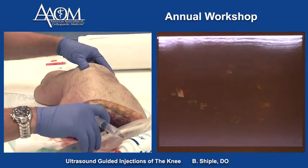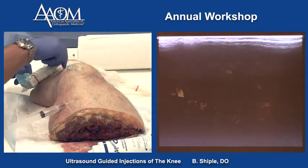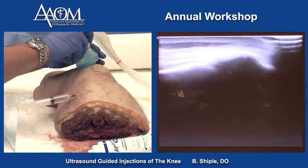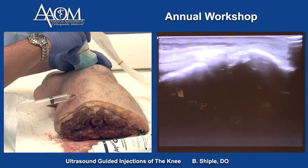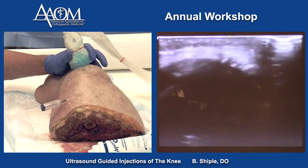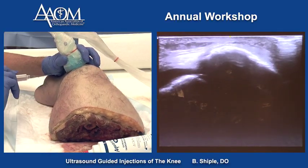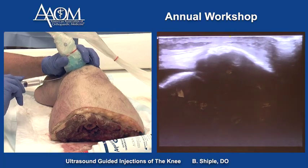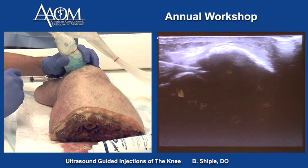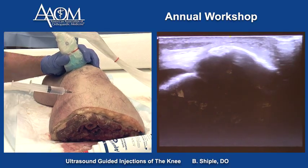The next technique is the modified Jackson technique using ultrasound. The patient is lying on their side. I would use this technique if the joint space in the suprapatellar pouch was just not cooperating. We put the probe over the lateral patellofemoral joint space, sublux the kneecap laterally to open up the potential joint space, slide the needle underneath the probe, and we're in the joint. It's a good fallback technique when you're struggling to get into the suprapatellar pouch.